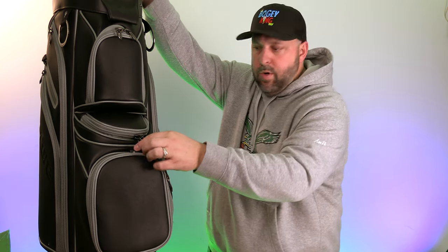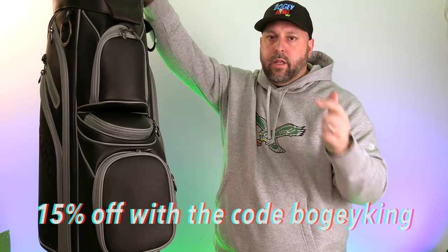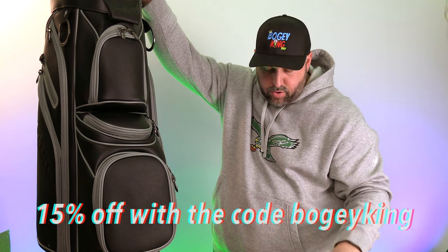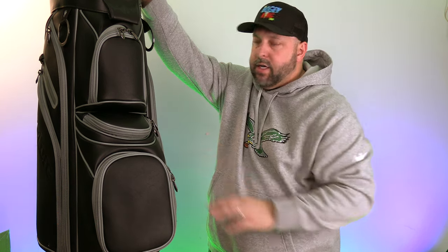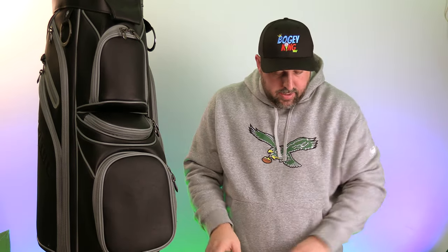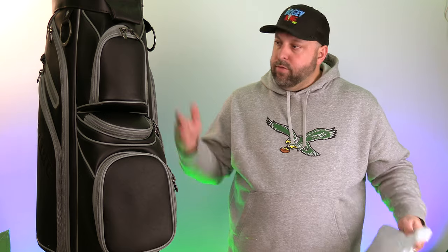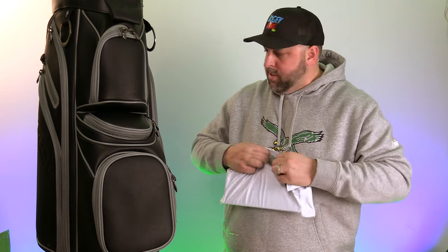They're also offering 15% off with the code BOGEY KING. I'll put a link in the description — if you go to Caddy Daddy Golf or RevCore Golf you can get this bag and other golf accessories for 15% off. This bag retails for $299.95. When I look at it in comparison to staff bags and other cart bags, I think that price stacks up. Out of the box this thing seems super ready to get out there.